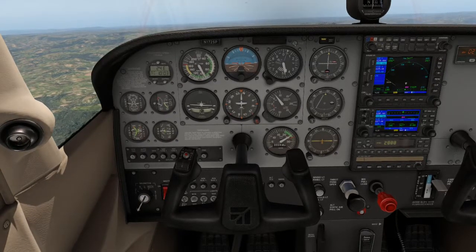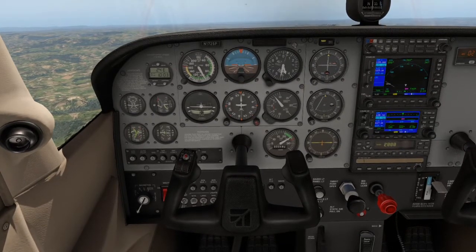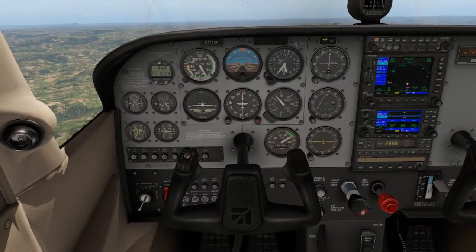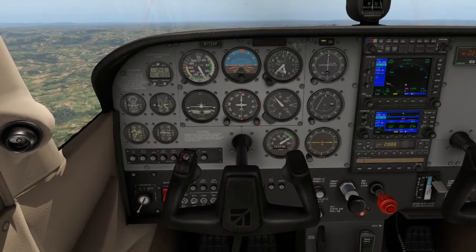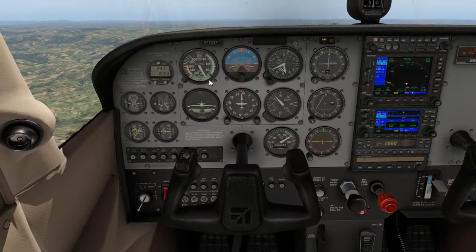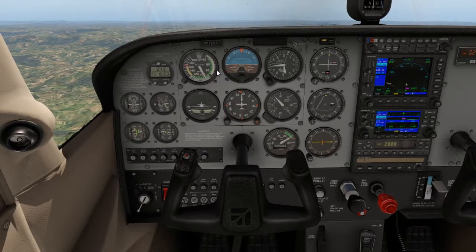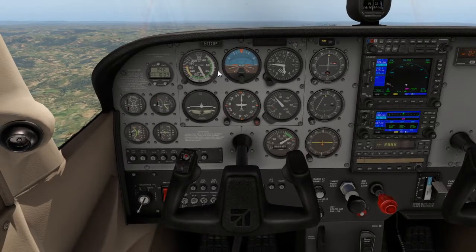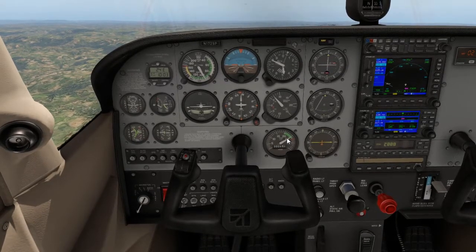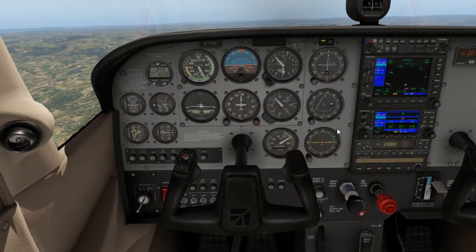We are going to level off at 5,000 feet. The level-off procedure is ASPT: lower the nose to a straight and level attitude, wait for speed to increase to about 75 knots or 85 miles per hour, then once established in level flight, reduce power to 2,300 RPM for cruise, and re-trim.